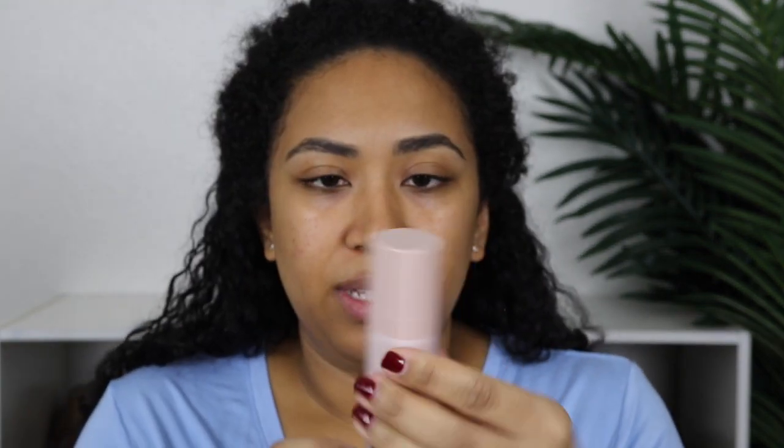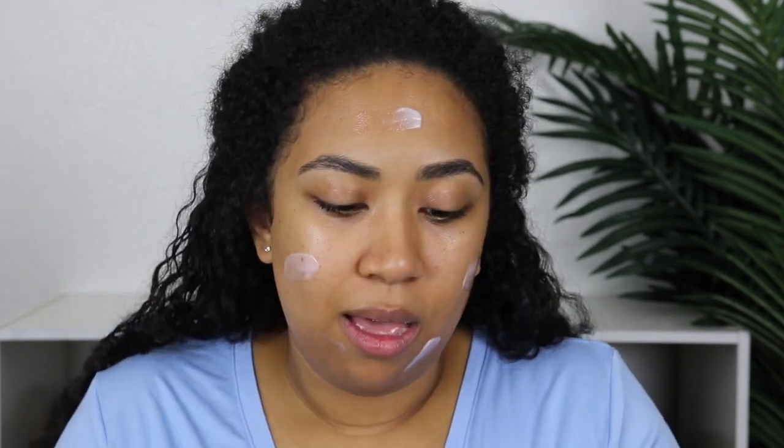I'm also going to do a primer, and today I'm going to be using the Fenty — this is the new one, the hydrating primer. I'm going to do a decent amount of that. I love this stuff. I did four pumps, but it's so good. If you haven't tried this, I highly recommend doing so. It feels like a moisturizer, honestly. It just glides on the skin.